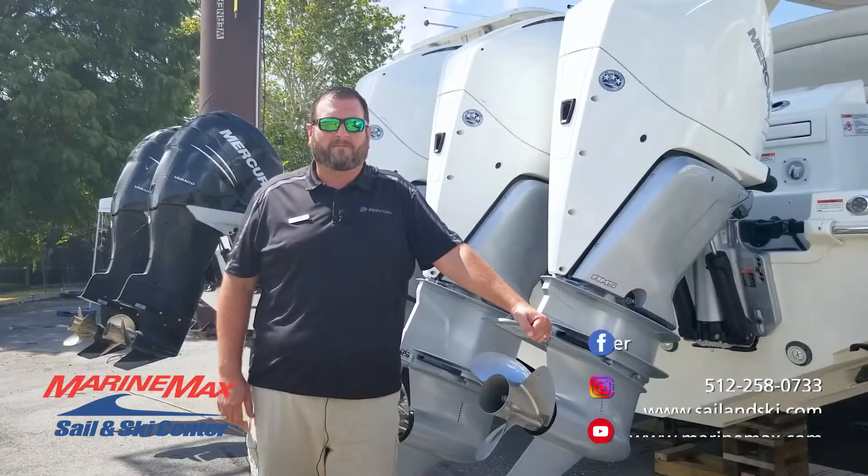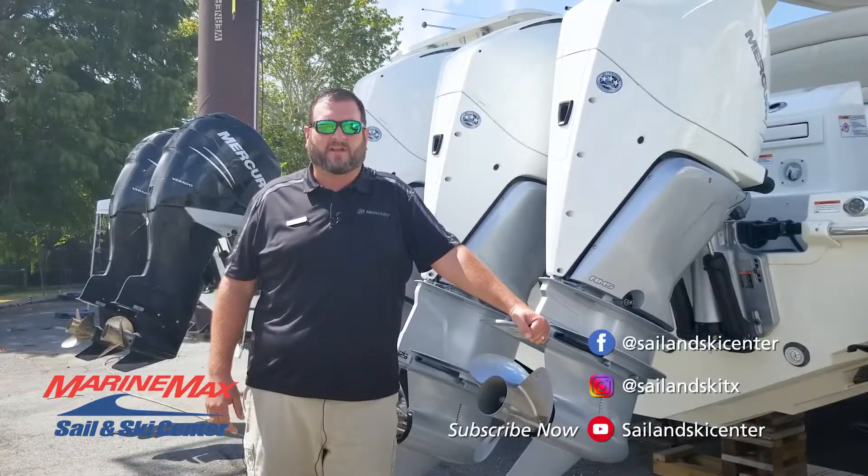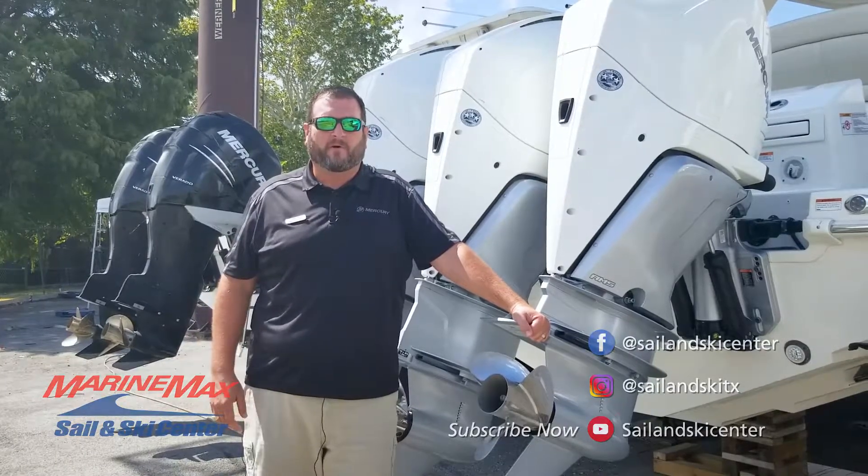Thank you very much for taking a tour of the boat with me. Feel free to contact any of our three locations in San Antonio, Austin, or Lakeway. Schedule an appointment to come by and review the boat personally.